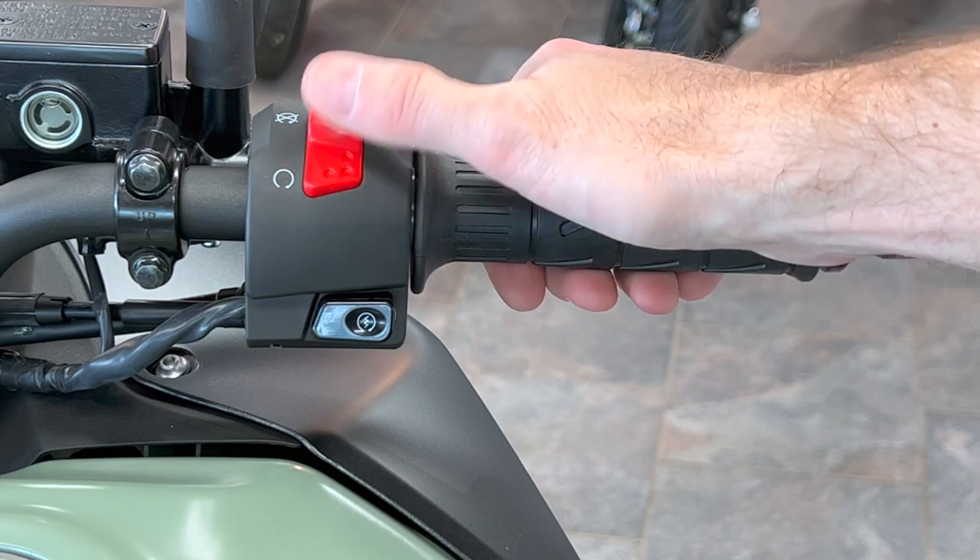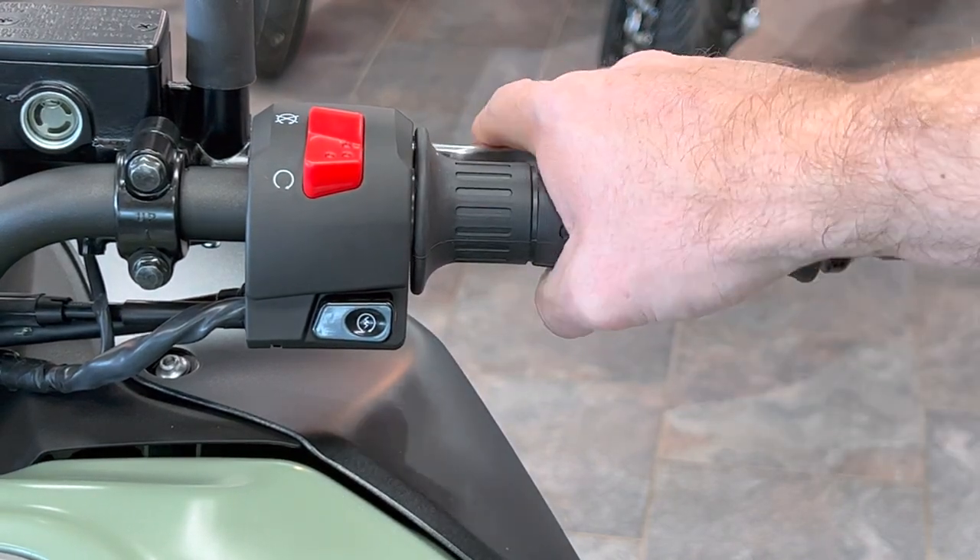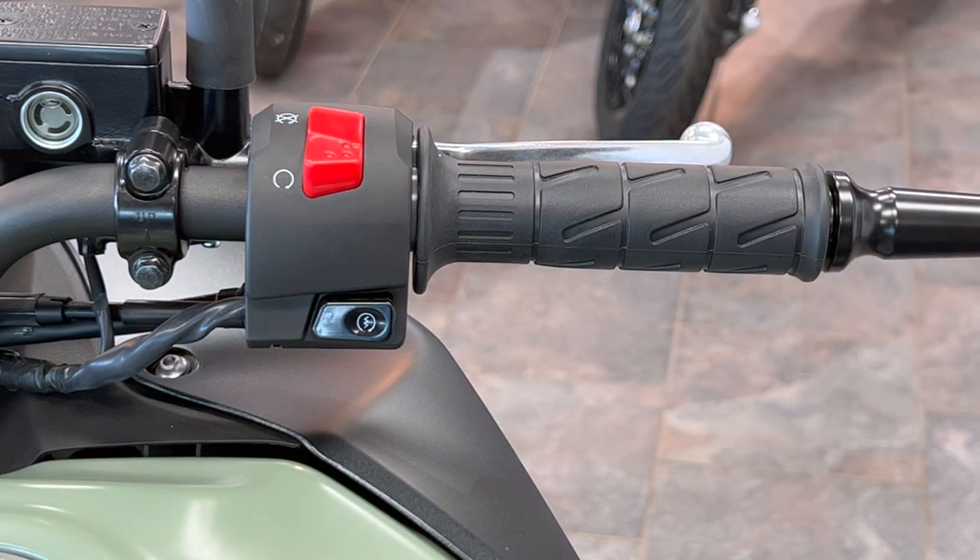On the right side, not much to talk about — you've got your kill switch up top, your start switch, the throttle, and of course the front brake. Simple stuff, just what you'd expect.